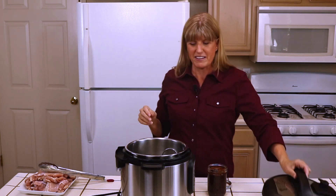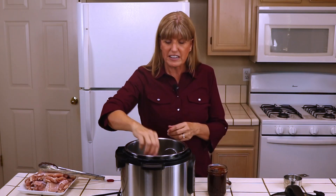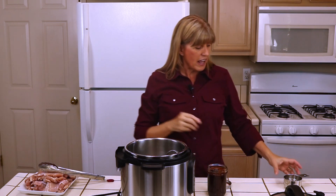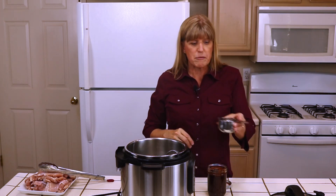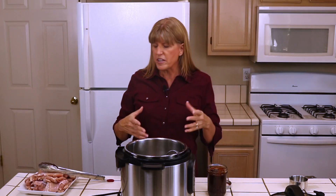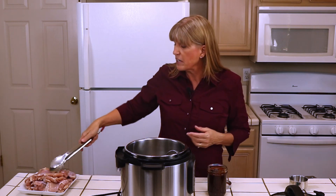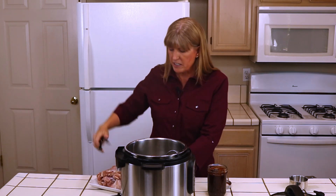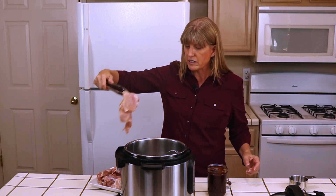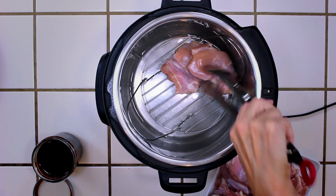To make this, I leave the rack inside the pot. I put three quarters of a cup of water in the bottom — we need a certain amount of moisture in there to make this work. Then I start putting my chicken in and I pour barbecue sauce over it, placing it on the rack.